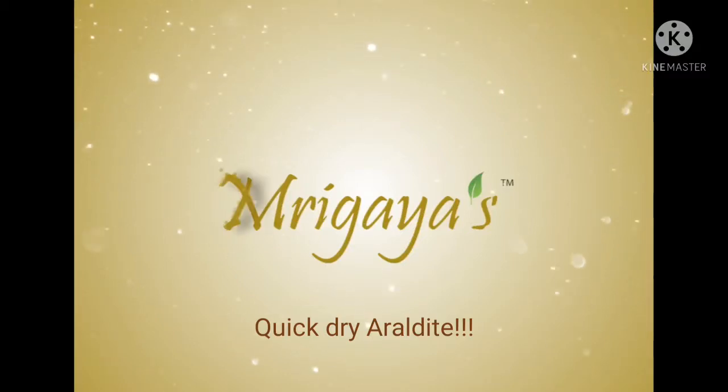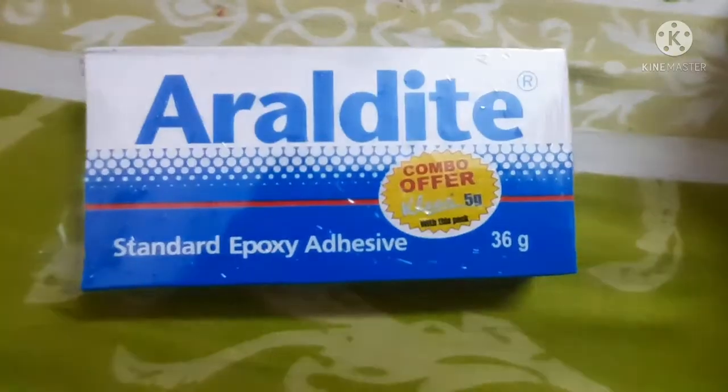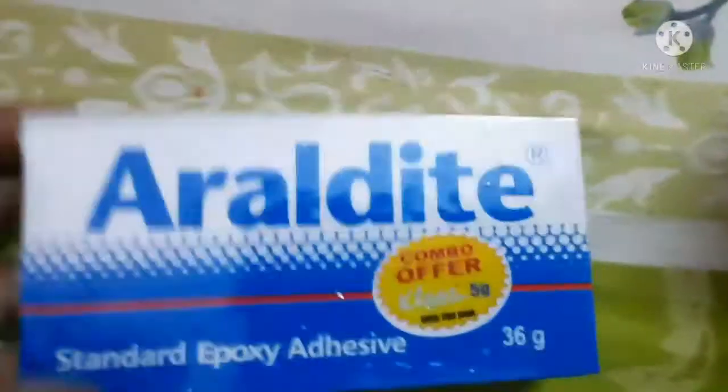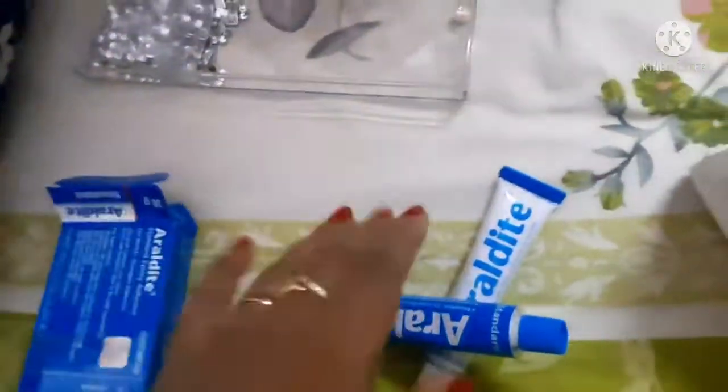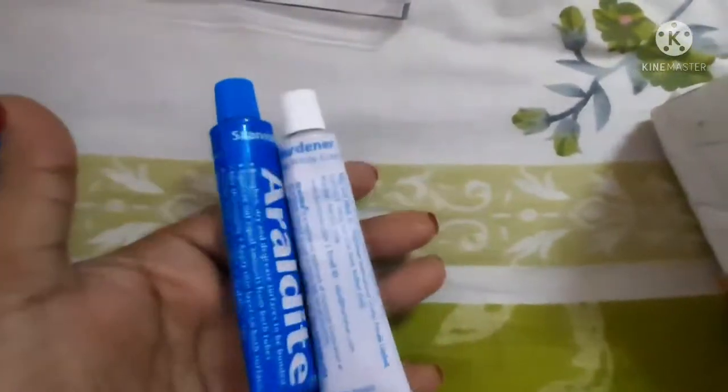Hello everyone and welcome to my channel. Today I have very good news for you guys about jewelry or handmade jewelry in the industry. You have seen that Araldite used to be used — whatever Kundal jewelry was made, Araldite was used for it.